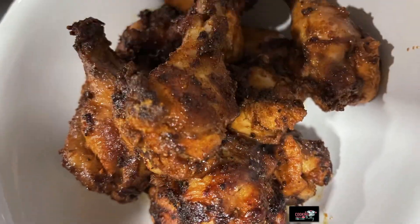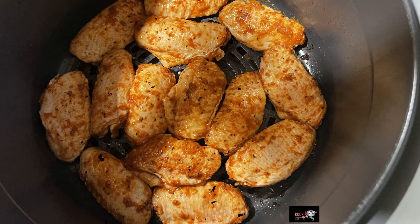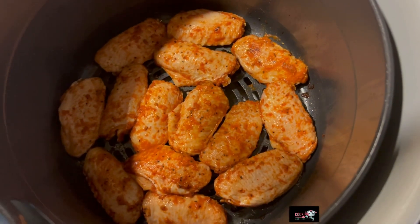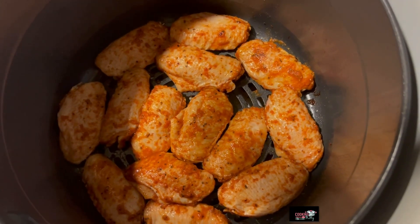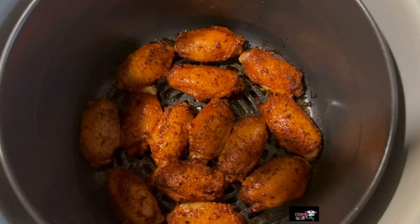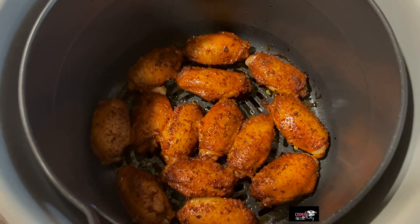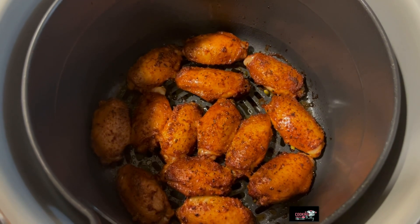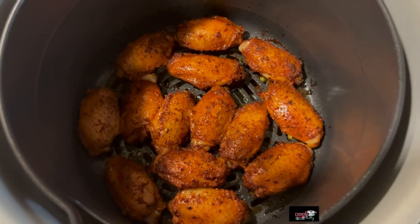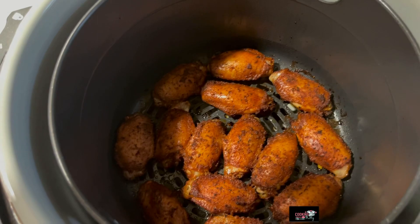I'm about to cook the flats and I'm gonna cook those for about 15 minutes. This is 10 minutes of cook time and I sprayed some Pam spray on them. About to cook them five more minutes. I cooked these for a total of 12 minutes — I thought I was gonna cook them for 15 but I think they are alright. They are looking yummy.